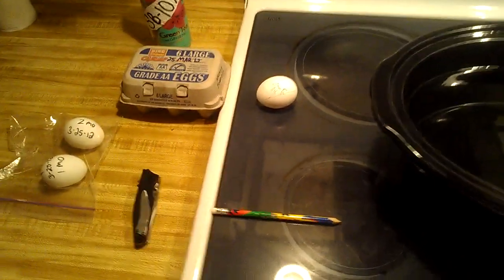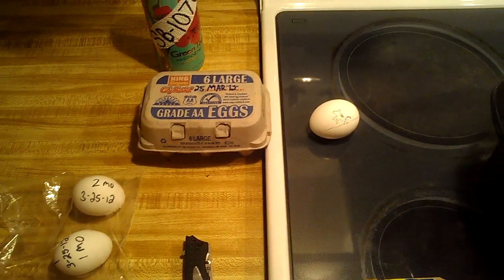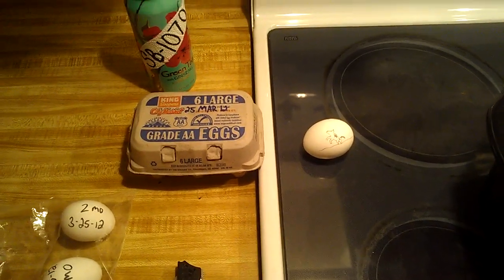Hello, and welcome to the 23rd episode of The Egg Club. Tonight we're going to be investigating the idea of storing eggs at room temperature for long periods of time.